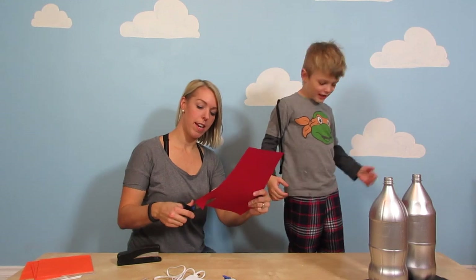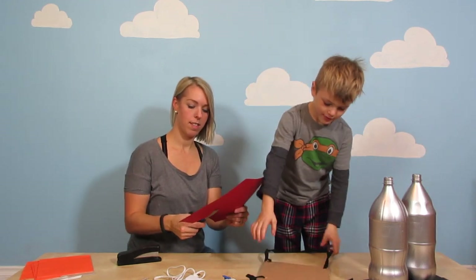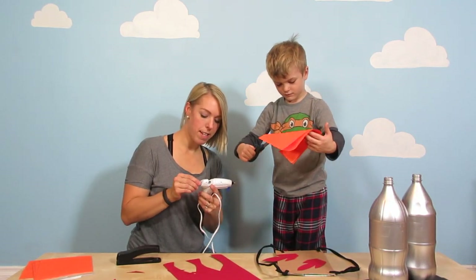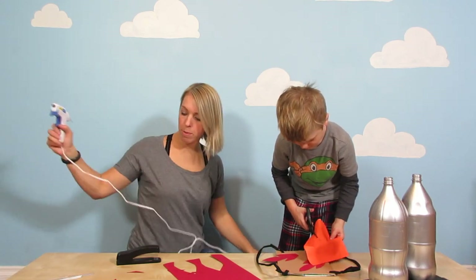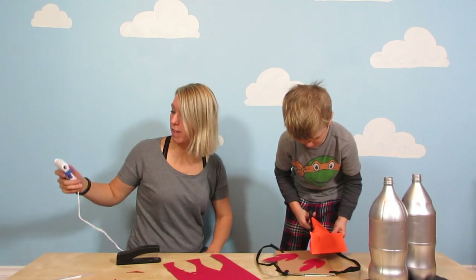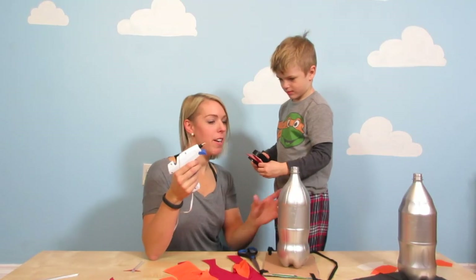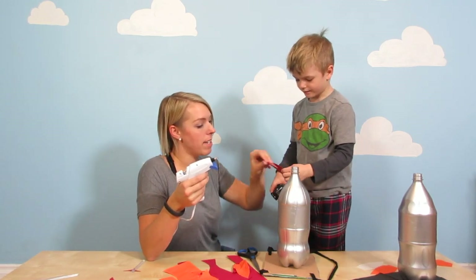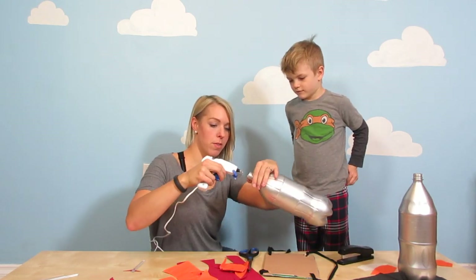Okay, so we're gonna cut our fire. I'm gonna get our glue gun ready while Zef is cutting the fire. Make sure that you ask a grown-up to help you because these can get really hot. I've burnt my finger on these before and it does not feel very good. Alright, our glue gun's ready to go. You don't need to staple it again, because you want it to look like fire, right? So you want it to move around and stuff.